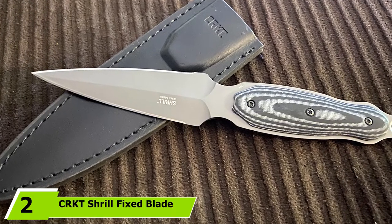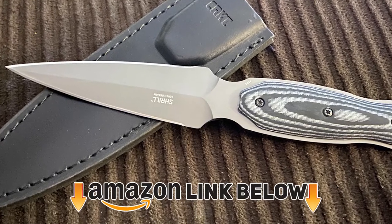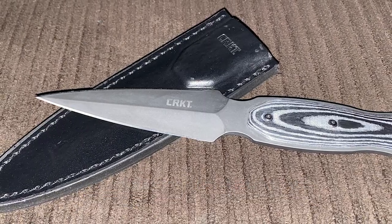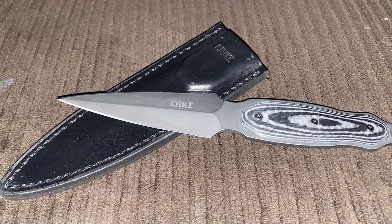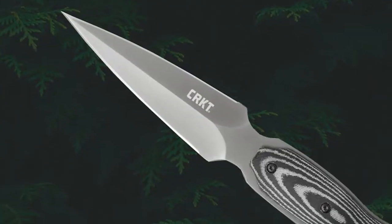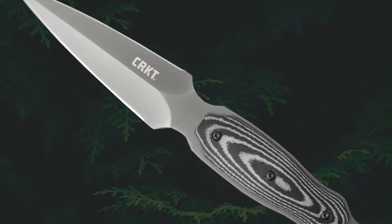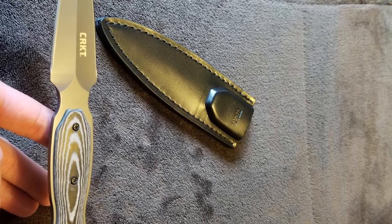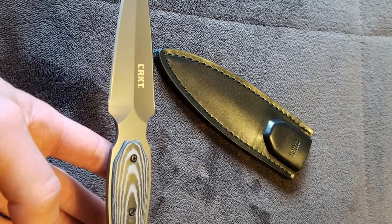At number two we have the CRKT Shrill Fixed Blade Boot Knife. For a sturdy, compact blade with a surprisingly long blade, you might turn to this knife. Despite its 4.77-inch blade length, this thin double-edged knife conceals nicely in its included leather sheath. The sheath comes with a sturdy clip so you can strap it on the inside or outside of your boot as you like. The point and edges are extremely sharp right out of the box, though some users complained about poking through the leather sheath and cutting themselves.